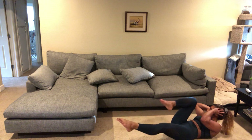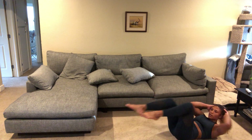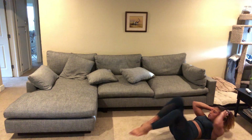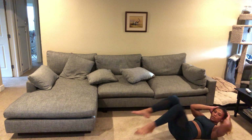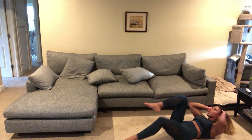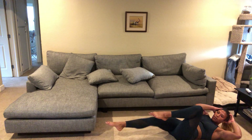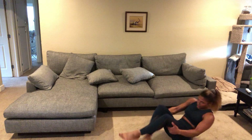Last exercise in this block — we'll have a 2 minute rest and just one more block after. Halfway there. 15 seconds. And rest — get some water.